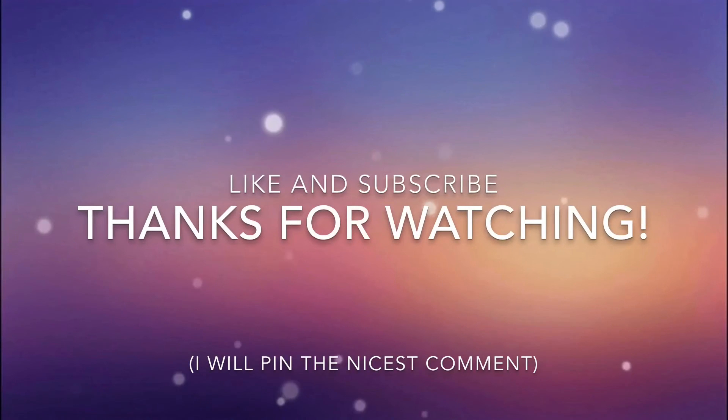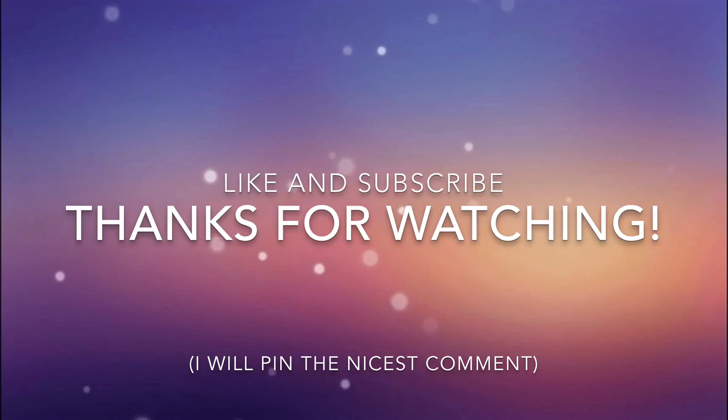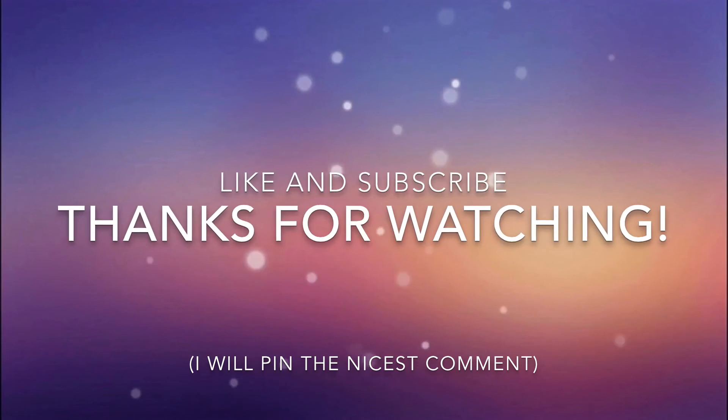Thanks for watching guys, and definitely like and subscribe for more videos. See you guys next time!